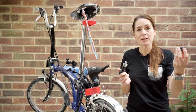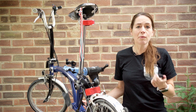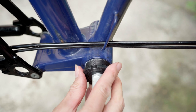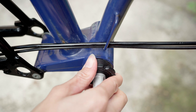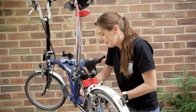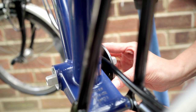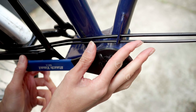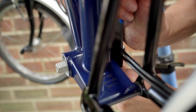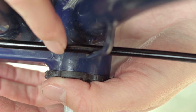Now I'm going to remove the non-drive side cup and pop the Boston Bracket in from the drive side. You need to remember that it does up the wrong way — so lefty tighty, rather than lefty loosey. Before I start tightening, I'm going to turn it the wrong way to get it to seat into the threads, then start doing it up. You need to use two hands when using the tool to keep it aligned so that you don't damage the Boston Bracket. Continue doing it up until it won't go any further and the Boston Bracket is flush with the frame.